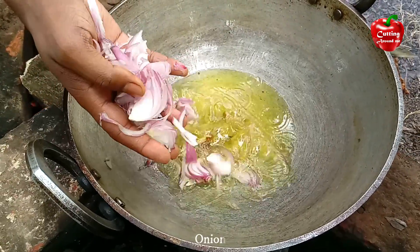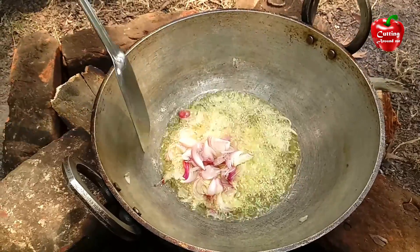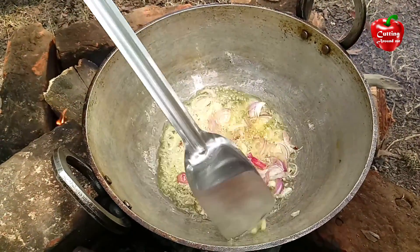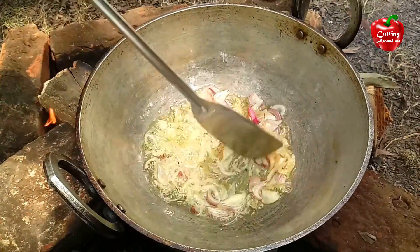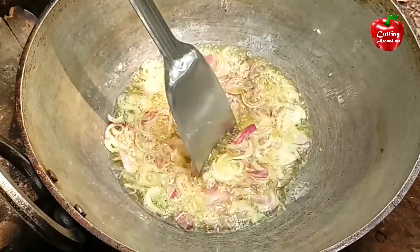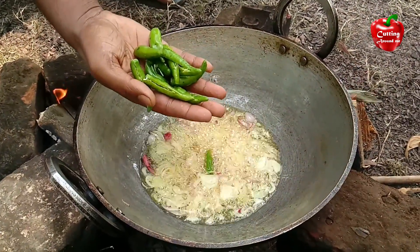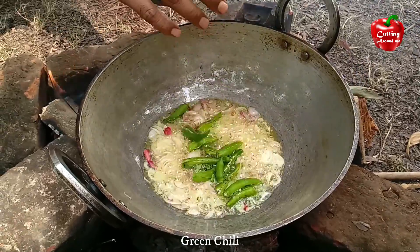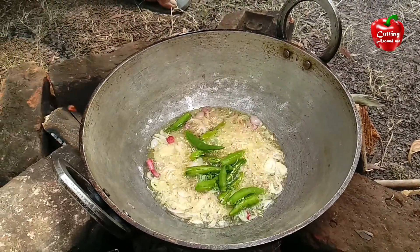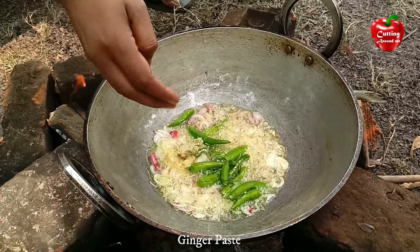Onion, green chili, garlic paste, ginger paste.